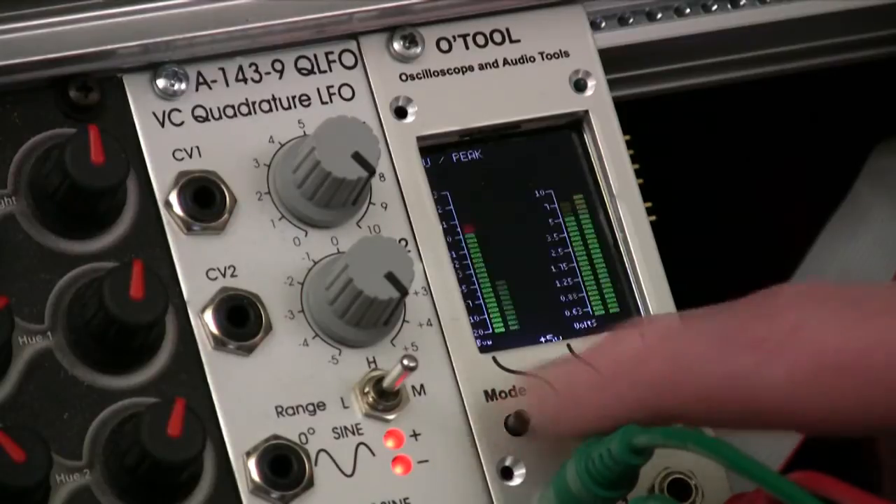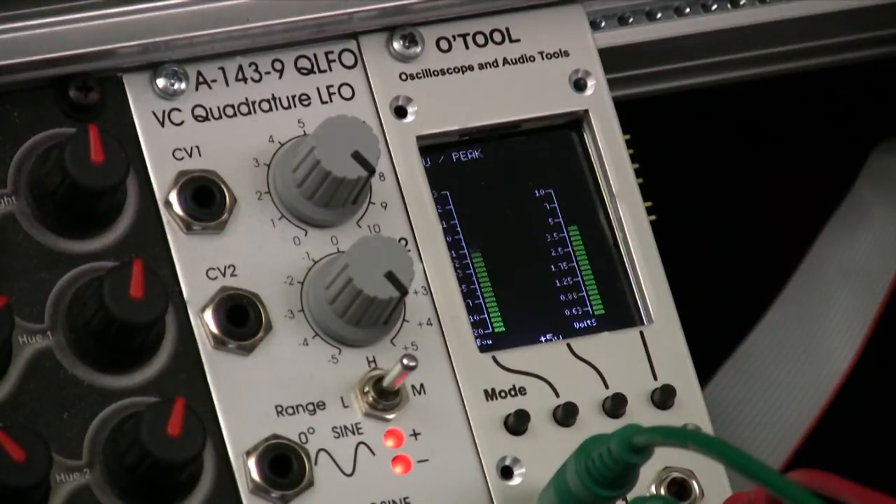Now if we go into the VU in peak mode, the two bars on the left side are the VU meter and the two bars on the right side are the peak. The left one of each pair is the channel 1 input, the right one of each pair is the channel 2 input. So the left one of each pair is showing the audio as it's increasing in strength, and the second bar is responding to the sudden change of the ramp as it resets.